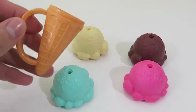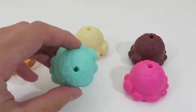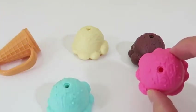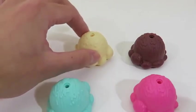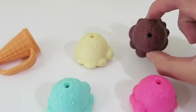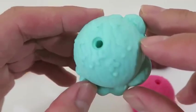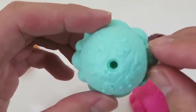Check out this cool ice cream cone handle! I wish they sold these in real life! Here's a blueberry ice cream scoop, a strawberry scoop, vanilla, and a chocolate scoop! If you take a closer look at the ice cream scoops, you'll notice that they have some Mickey signs! Pretty cool!